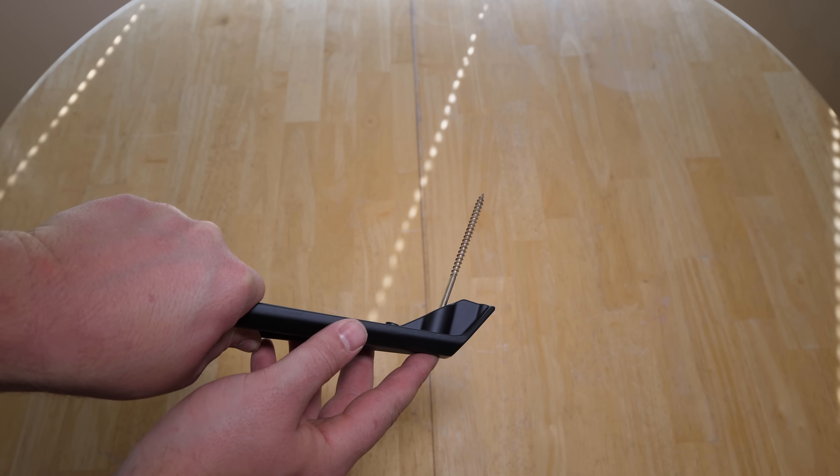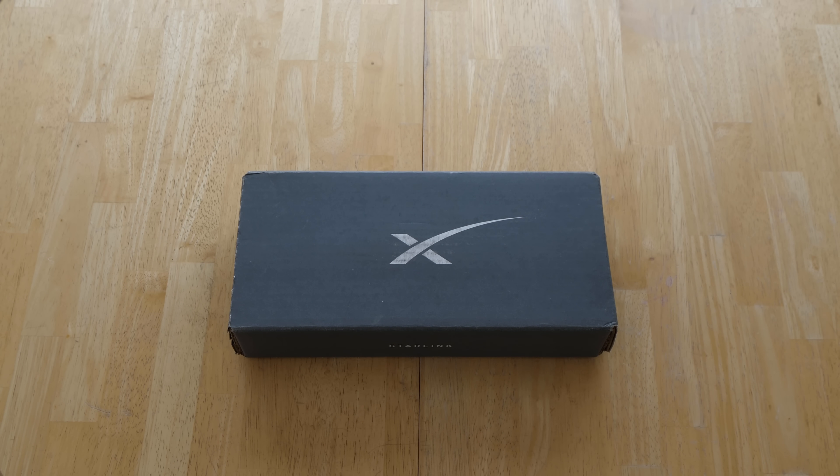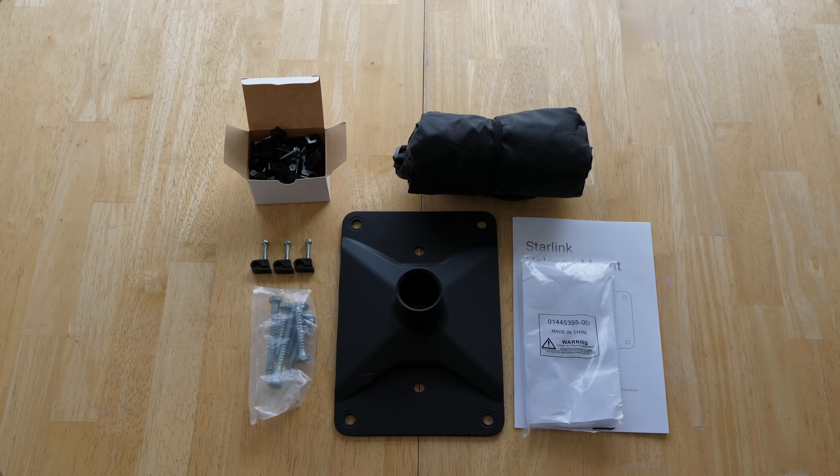I won't be using the tripod mount but a separately purchased roof mount sold by Starlink. It includes a mounting plate and hardware, cable clips, ceiling tape, and a carrying bag.